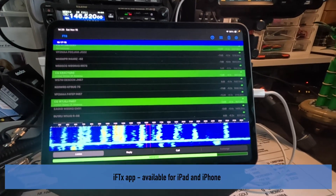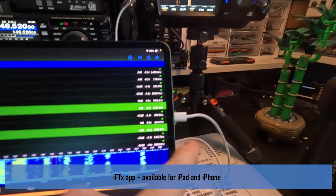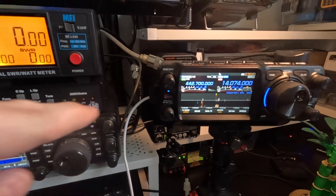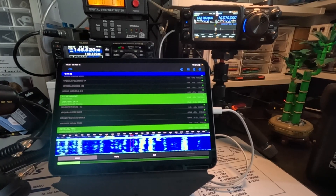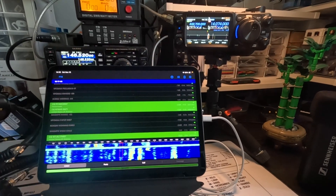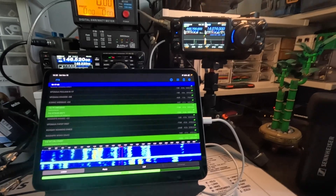And as you can see, this is connected via USB to my FTX1. Right now, the iPad is receiving the audio via USB from the FTX1. In order to transmit, I have to change some settings.